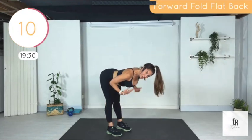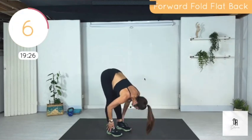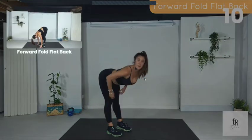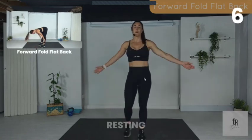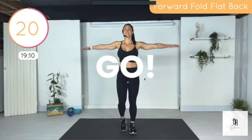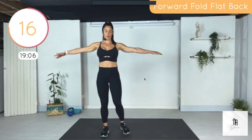I want you to focus on pulling your scapulae down and back, and then come up to flat back. We're going to do arm circles — forward arm circles. We're going to do a lot of upper body today.